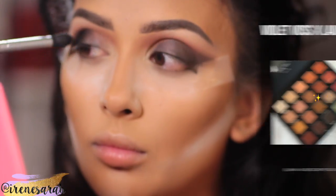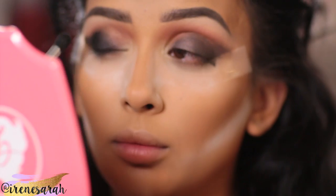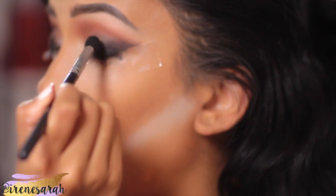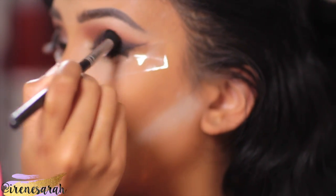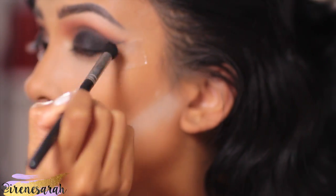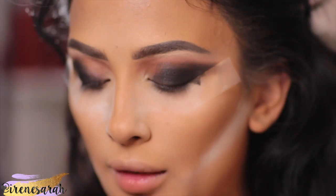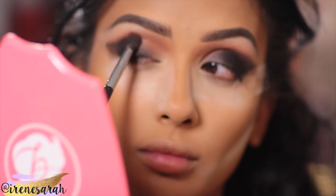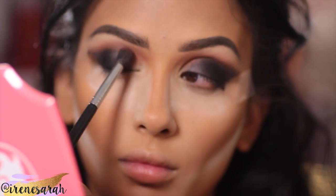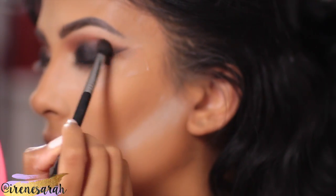Now I'm going to pack on black shadow. This is the color Lou, which is named after Laura's little cat — that reminds me a lot of my little cat. We love cats; we're cat ladies! Now I'm going to take that crease color again, but very little — make sure you tap your brush off — and I'm just going to make sure the edges of that black are nice and blended without adding too much new product.